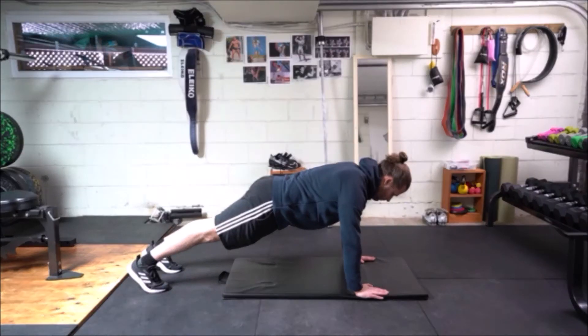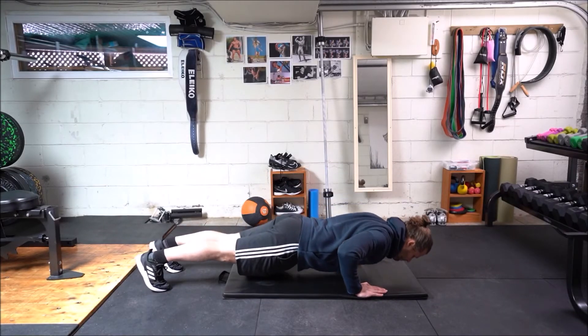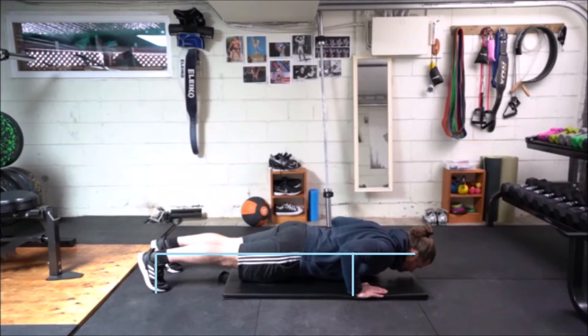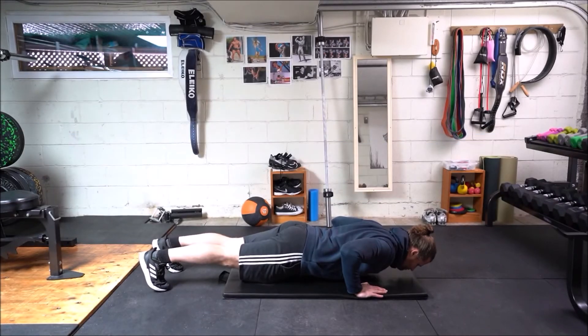Begin in the classic push-up position on your hands and toes with elbows and knees in a locked position. As you descend, the trunk must remain braced, maintaining a neutral spine, while aiming to stack your elbows over your wrists and ankles over your toes.